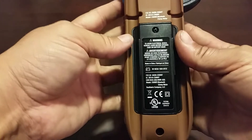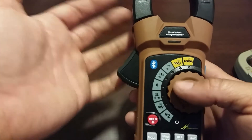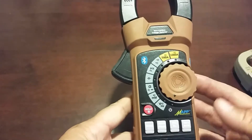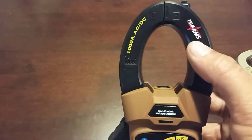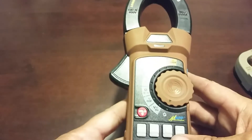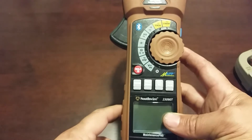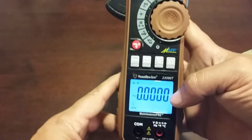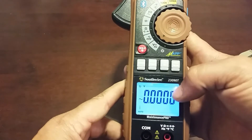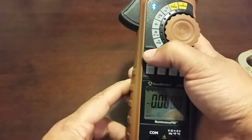That grip will definitely come in handy when I'm up in the attic sweating. It seems to be built very well — no real complaints surface-wise. It has a non-contact voltage detector just like most meters have now, and a true RMS thousand-amp rating, so it's definitely a more heavy-duty meter for day-to-day use. Turning it on, you can see a nice bright lit screen. This button right here will turn your screen backlight off if you don't want it on.